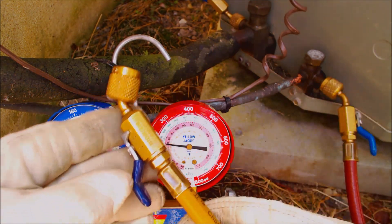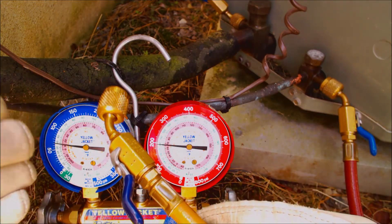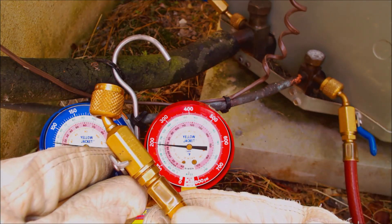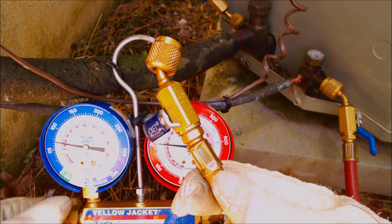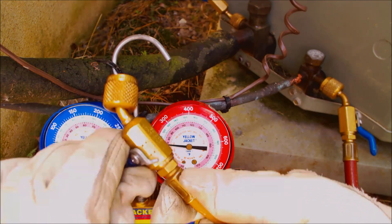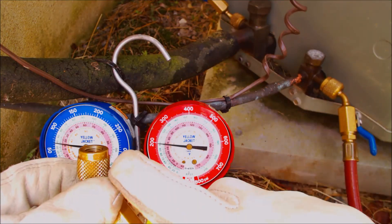Now I'll show you the disconnect procedure. First, we're going to purge the air out of the refrigerant lines. You can do this right when you attach in or right before you disconnect — it won't change the pressure readings. We'll shut the high side valve first, then open the vapor line to get vapor pressure coming out and purge the air. Then shut that and open the high side line briefly just until you see refrigerant come through. You don't want to lose too much to the atmosphere, but you do need to get the air out, otherwise you'll be putting air back into the system.